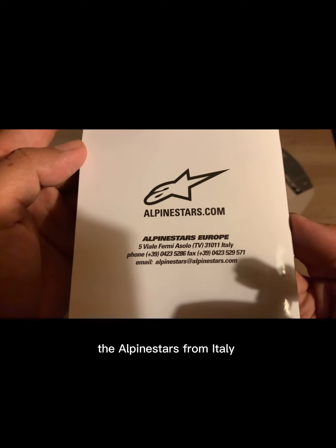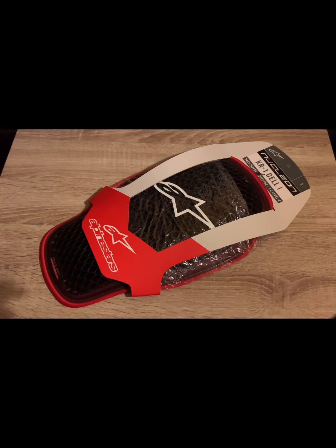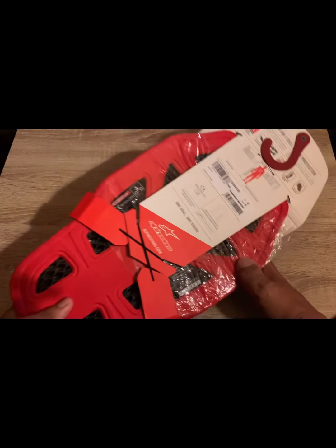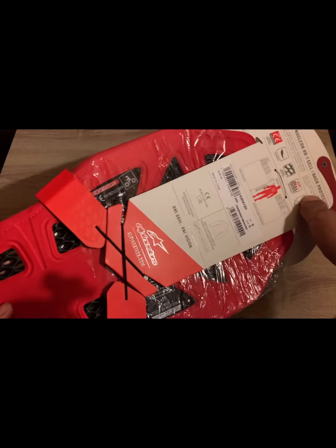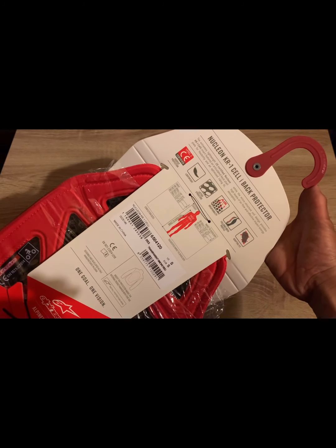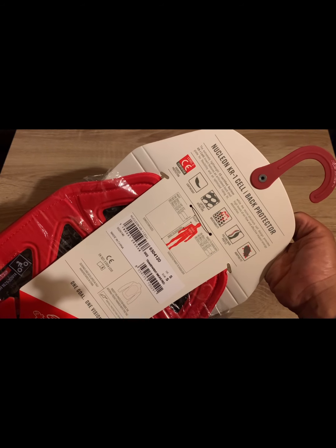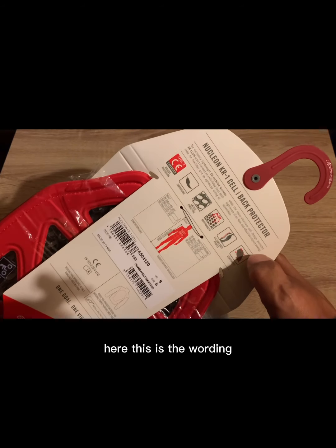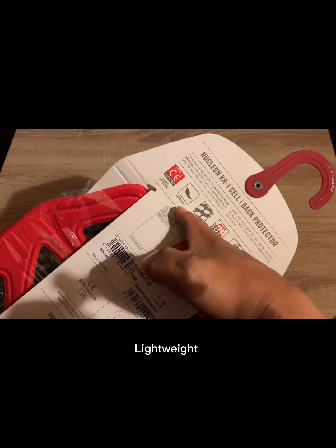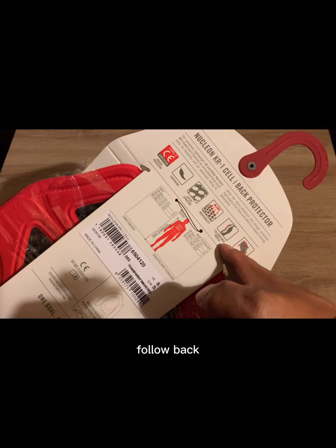AL5STAR.COM from Italy. So let's open this. This is the packaging - the Neutron KR one-cell's eye back protector. It says extreme lightweight. The wording says: highest protection level 2, lightweight, low profile, black profile.